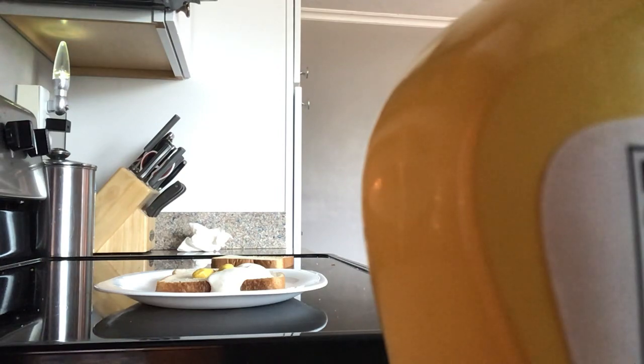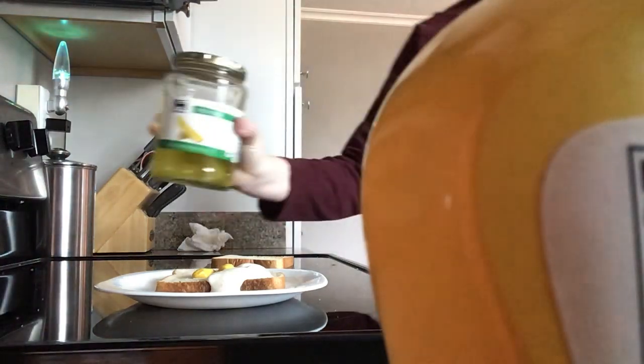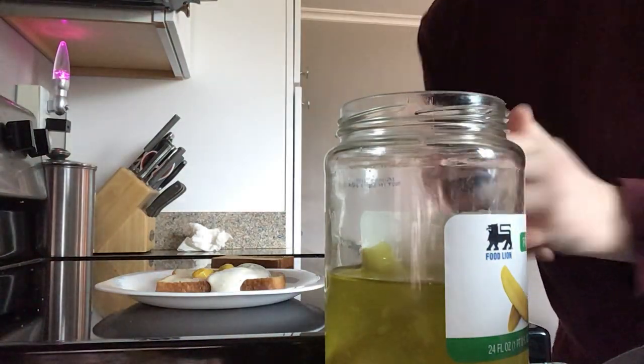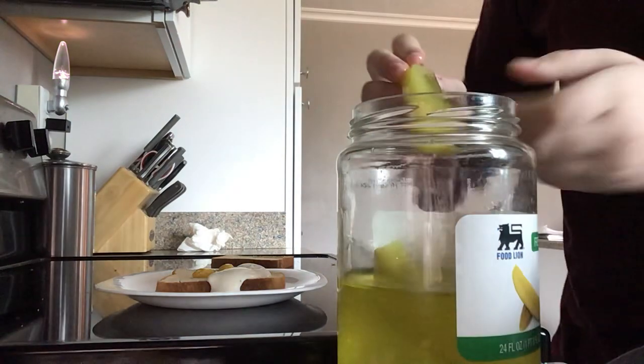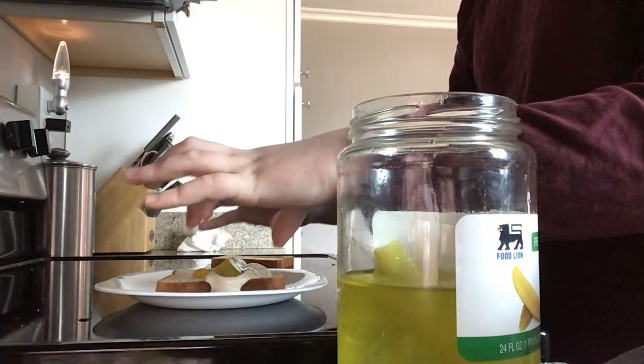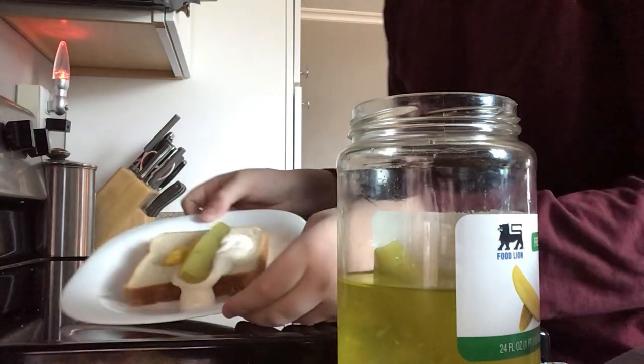A nice big ol' jar of pickles. For all you pickle haters out there, better leave this video now, because it ain't going to turn out fresh for you guys. Oh god, that's nasty — it's literally disgusting!